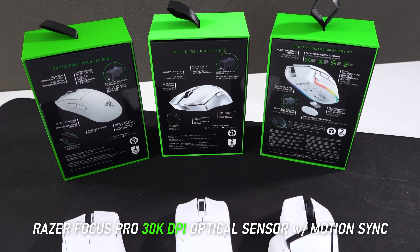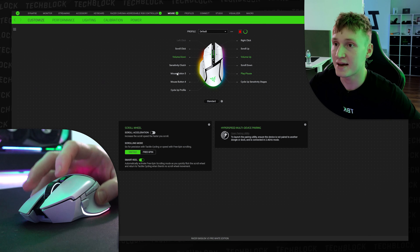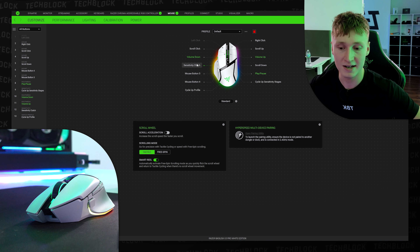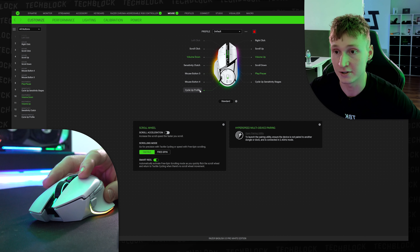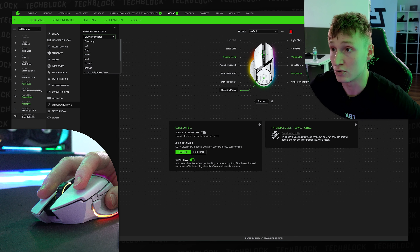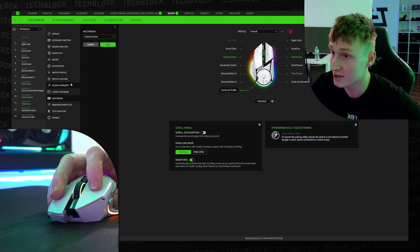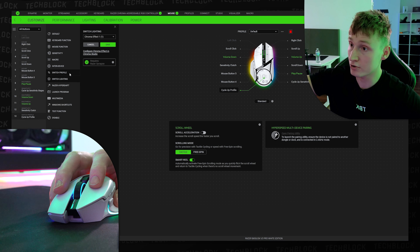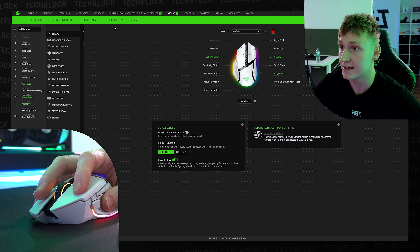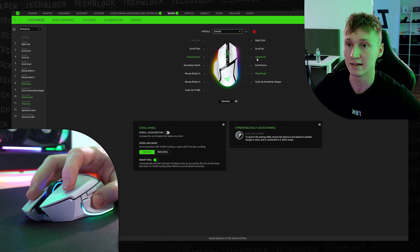Those mice are really geared towards esports. Back on the customize page, you can customize the 11 programmable buttons on this mouse — including the button on the bottom — to execute Windows shortcuts, launch calculator or task manager, control play/pause and volume, launch programs, switch lighting effects. The possibilities are genuinely endless and you can get very creative with customization, as I have for Adobe Premiere.